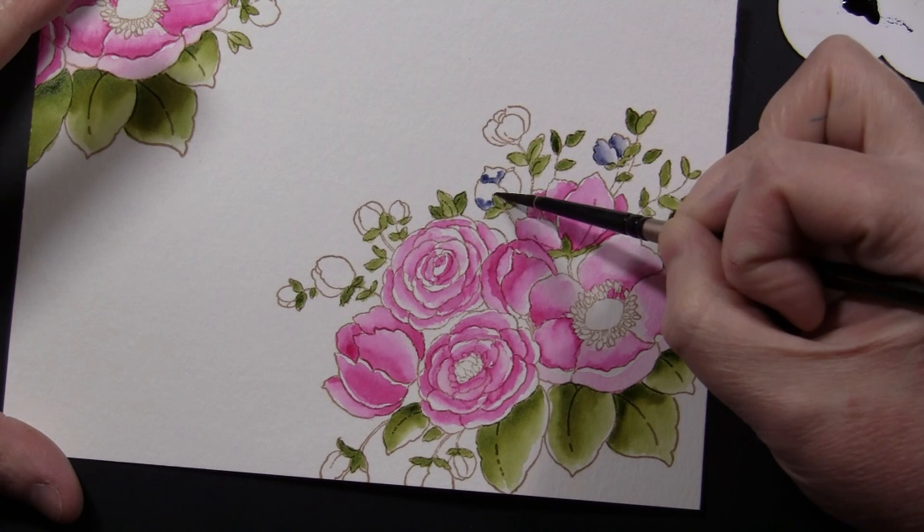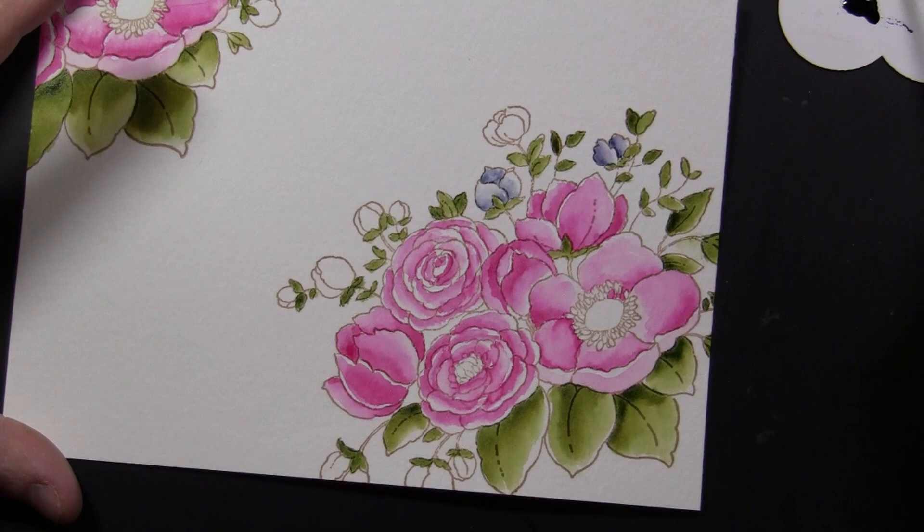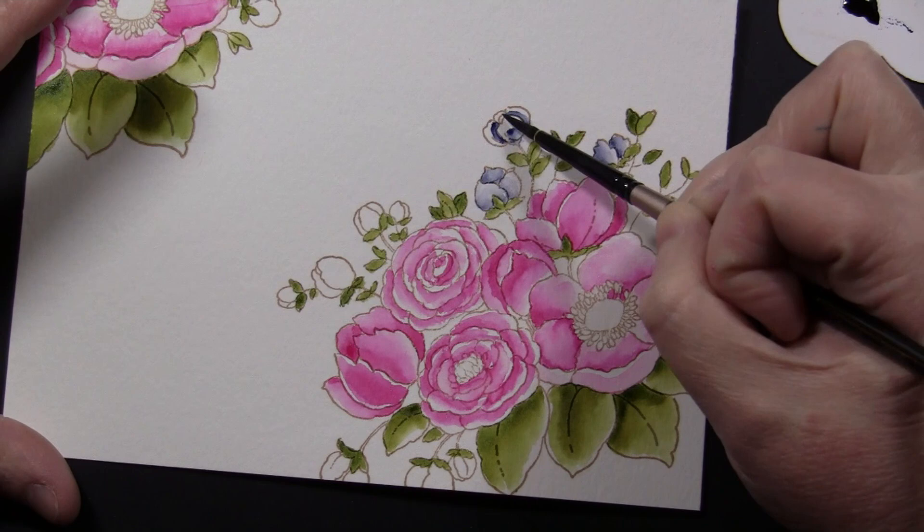You can see here again, I'm just doing some darker color and then going back and blending that in with just water on my paintbrush.